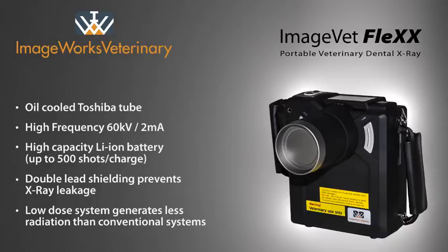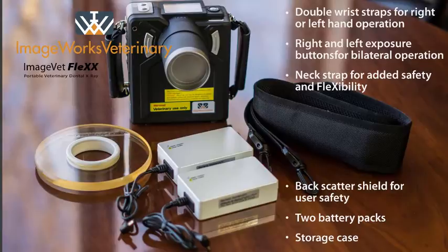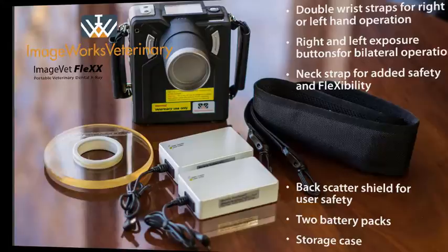The portable design can greatly reduce the amount of time it takes to perform a series of dental radiographs. Included with the system are the charging station, rechargeable battery packs, neck strap, and a hard shell transport case.